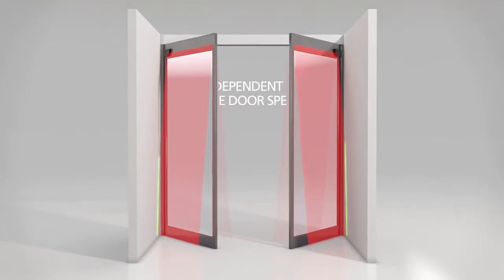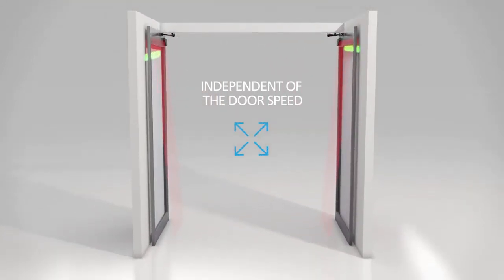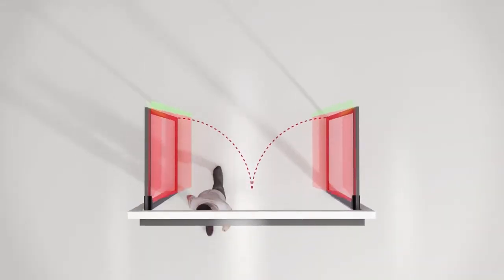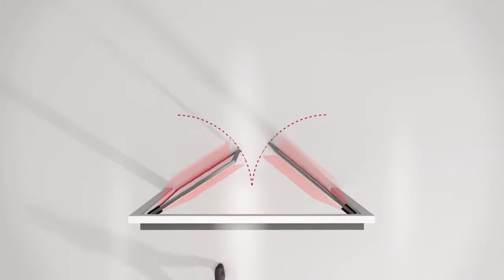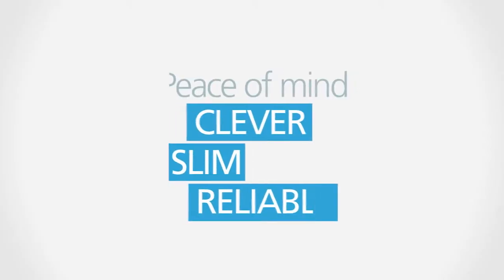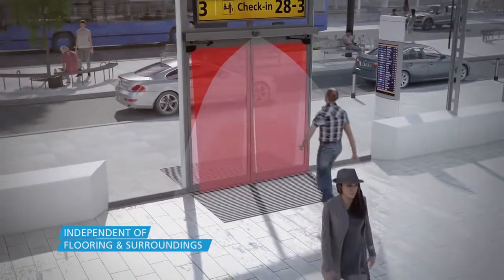The Flatscan SW learns the environment of the door and adapts itself to it. During the closing of the door, the Flatscan SW extends its detection field along the cutting edge of the door to increase user comfort. In addition, the laser technology ensures independence from the type of floor.